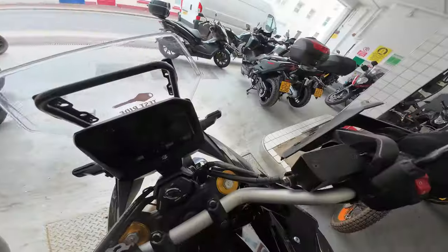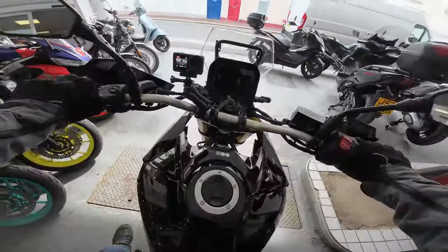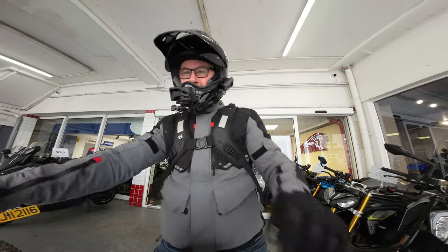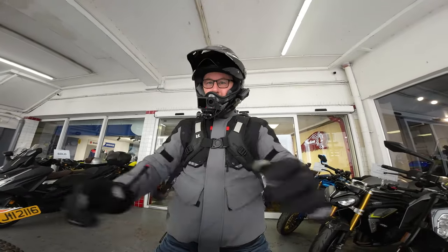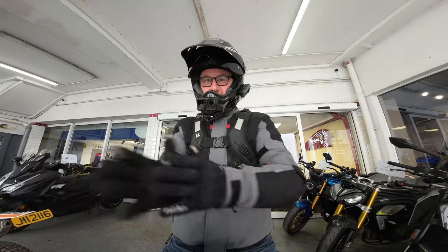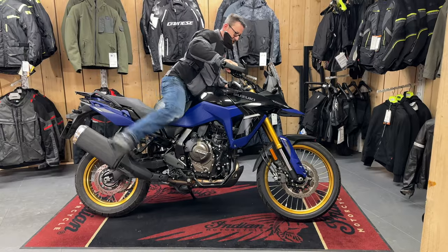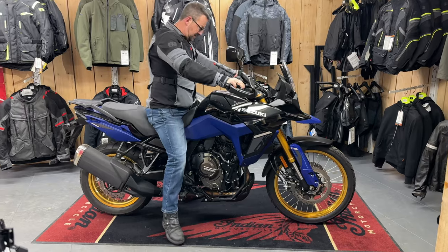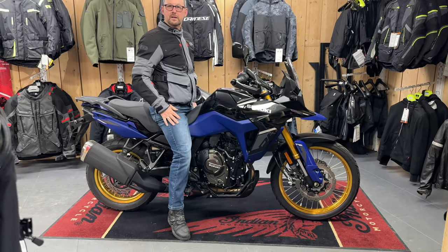So this is actually the first time I've got on the bike. I'm 5'9", 32-inch inside leg. It's quite a tall bike. As you can see, I'll be sat on the bike in the showroom — at 5'9", can't quite flat-foot it. But it's alright, it feels comfy.